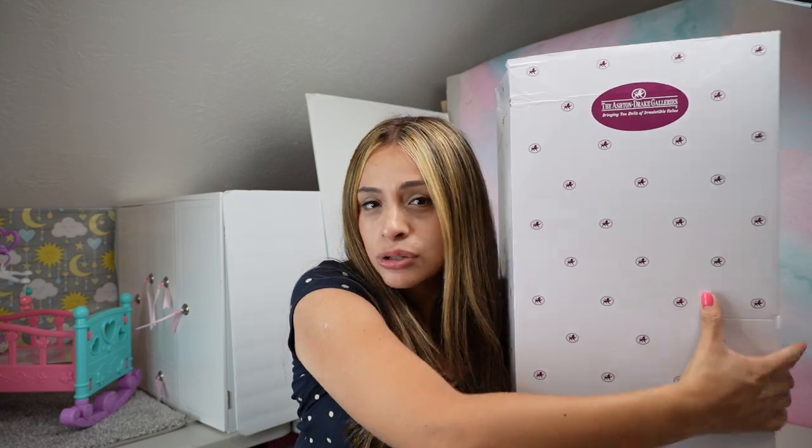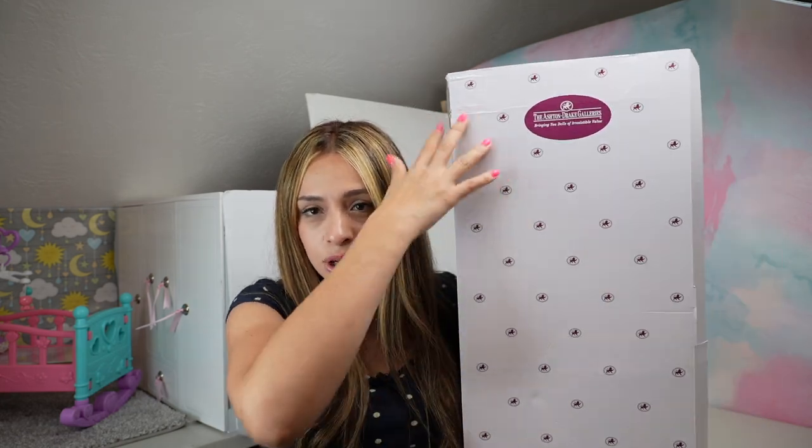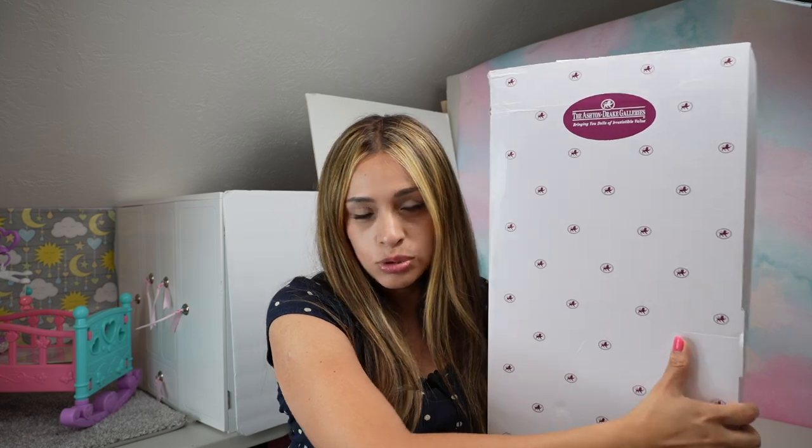Hi everyone and welcome back to Reborn Love. This is Fabiola and in today's video I'm going to be unboxing and showing you guys my two new latest dolls that I just got from Ashton Drake. This one here I am super excited about — this is Leah Andy Summer. She is a bigger doll, and I do like the bigger size dolls. So let's go ahead and unbox her.